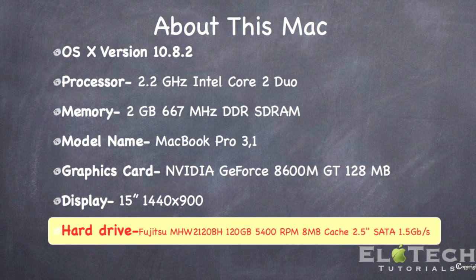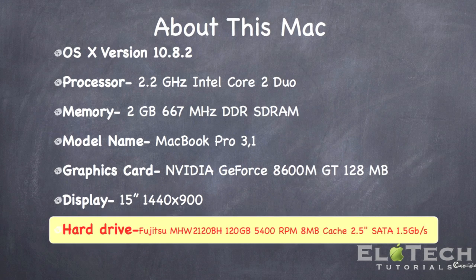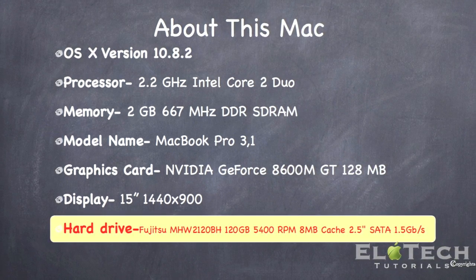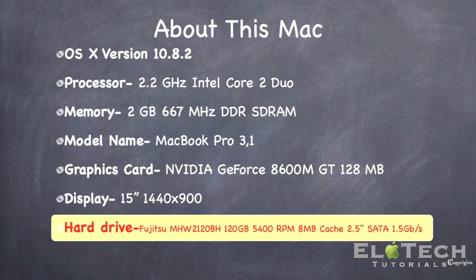How to upgrade your MacBook Pro 3.1, or early 2007 model, with an SSD — in this case I'm using the Samsung 830 series 120 gigabytes. So let's begin.